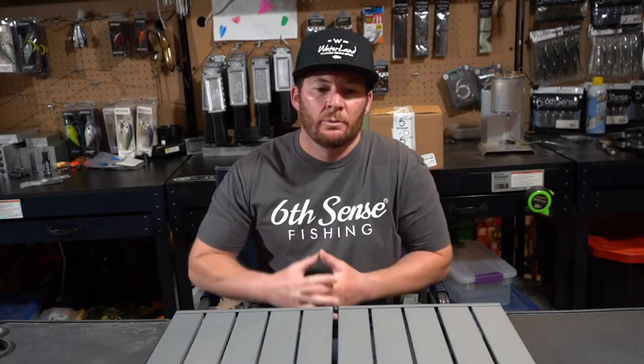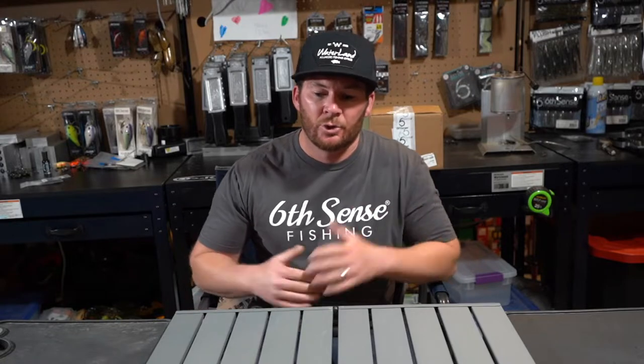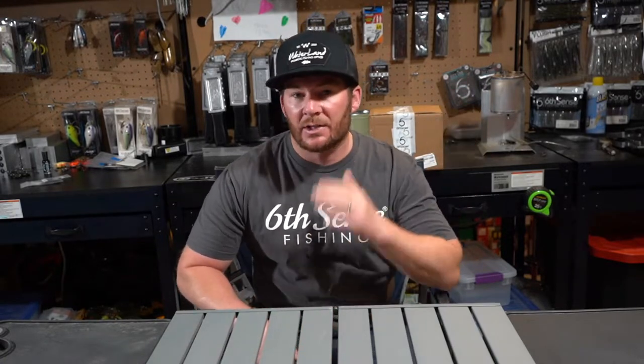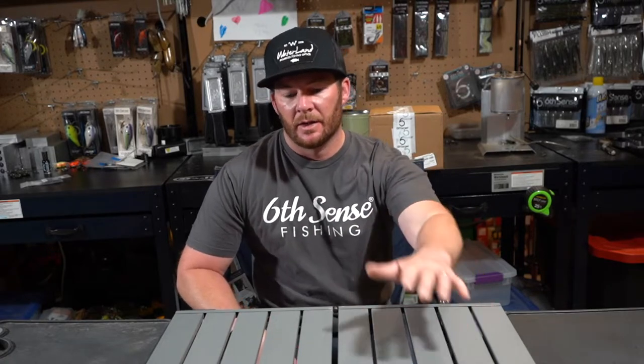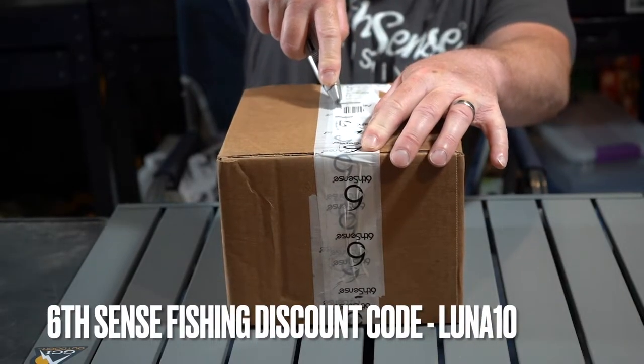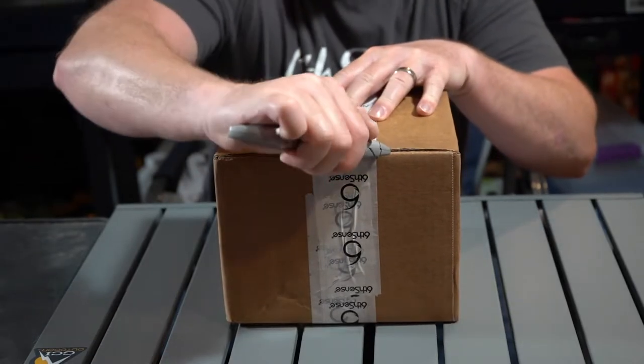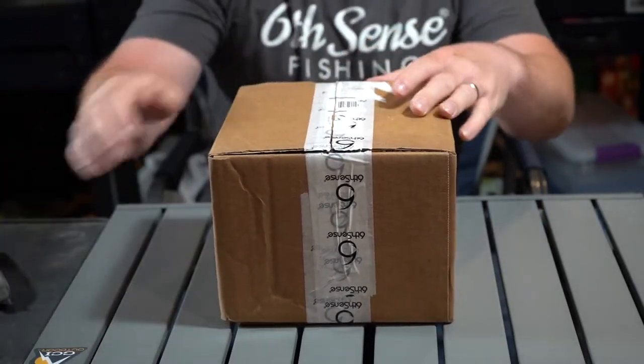What's up everybody? Welcome back to the channel. We're back out in the bait laboratory, but it's a little bit of a different type of video today. We're gonna be doing a Six Cents unboxing — we got some brand new stuff that I just got in the mail this week and I wanted to open it up with you guys. We're gonna open up this box, slide it right on open and see what we've got inside.